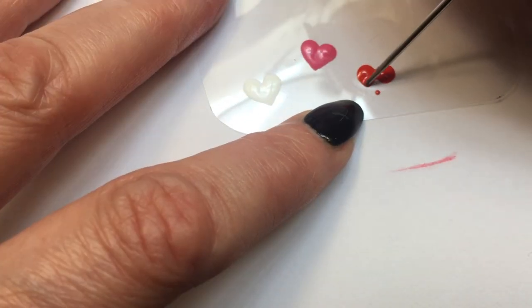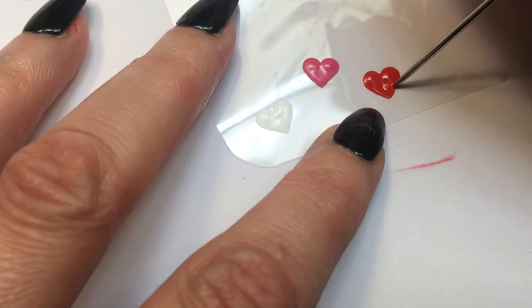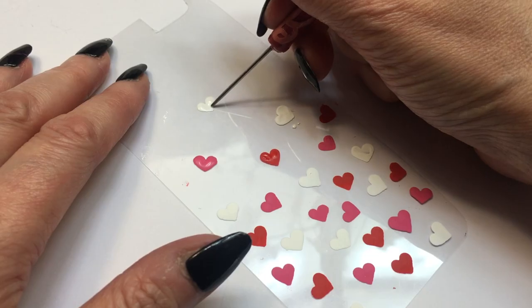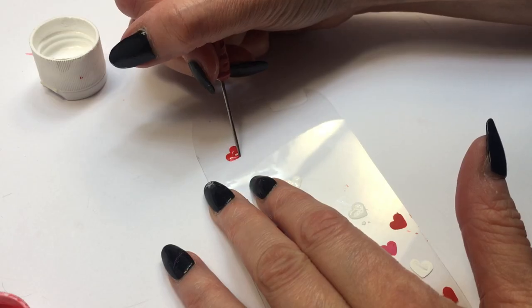I'm going to be filling the bottom part with hearts, then towards the middle I'm going to be adding fewer hearts, and at the top just a few. So it gives the illusion that they fall from the top and then just land at the bottom — if that makes sense. That's where I was going anyways with this.